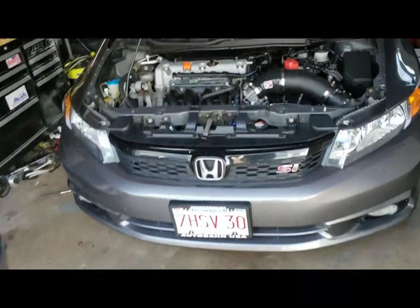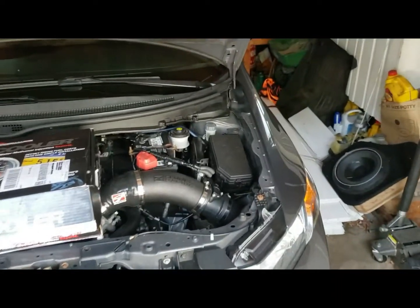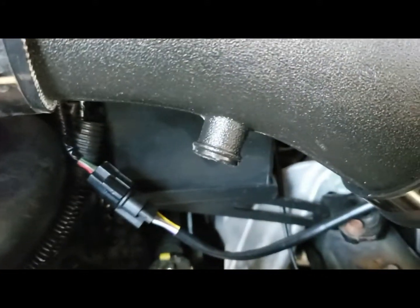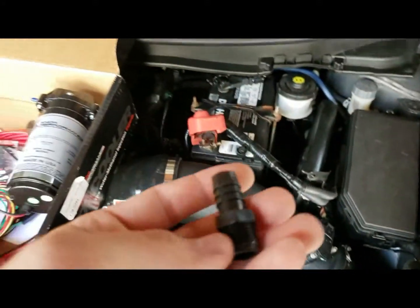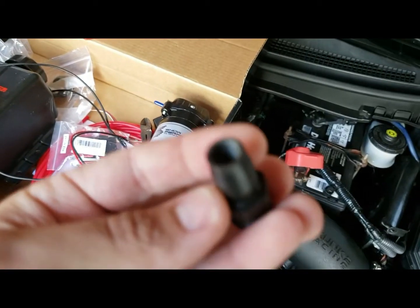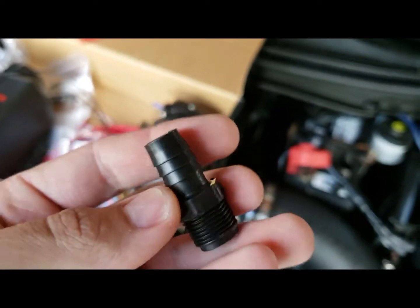All right, time to finally install this kit. See how she goes. As I start looking at where to mount the nozzle in here, I actually pulled out the plug and the nozzle, and I actually tapped into the top of it — you can see that I tapped into the top of it.